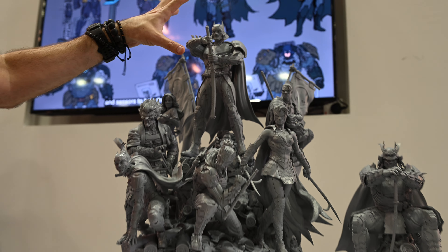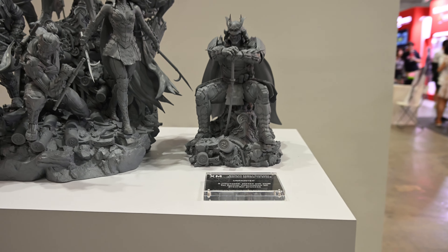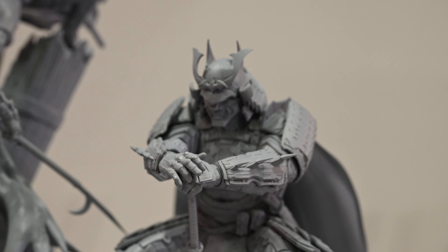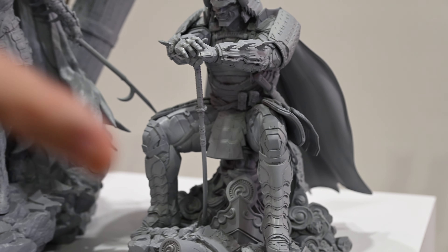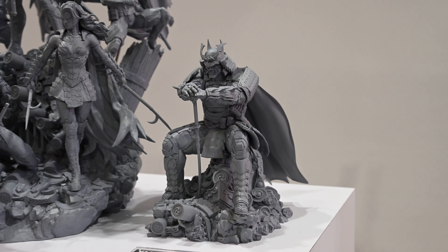The good thing about the Batman is he does actually swap out, so you get this version and this version. I think this is potentially a way of testing the waters so that they can then have a 1/6 scale separate piece and branch off onto there later on. That's my prediction — watch this space.